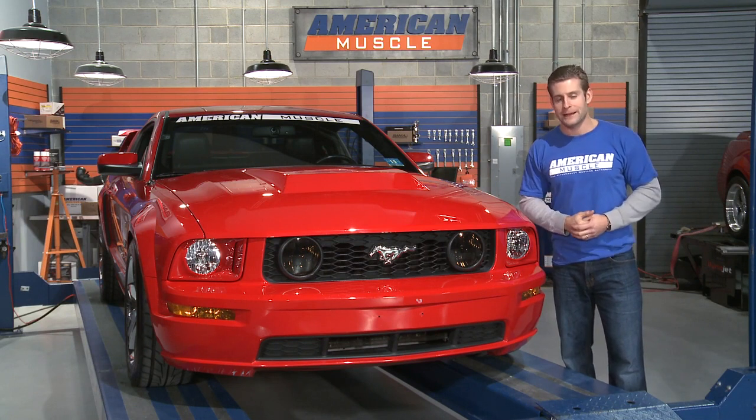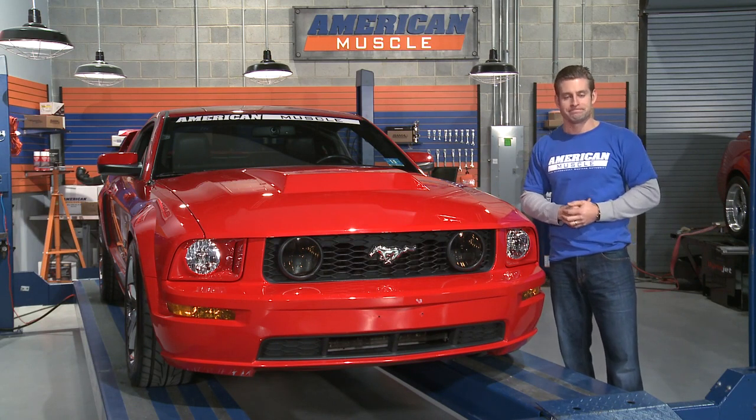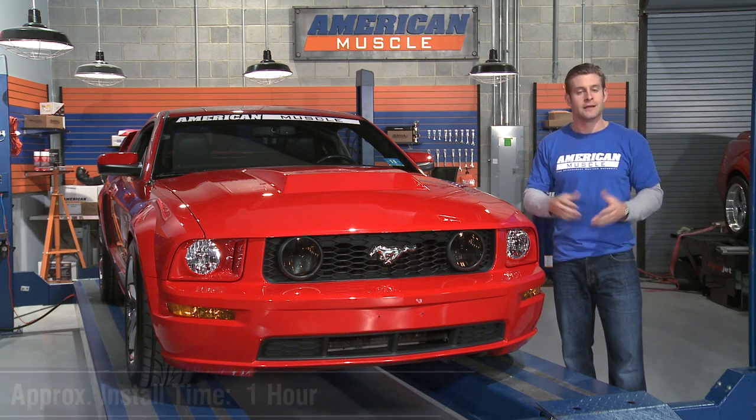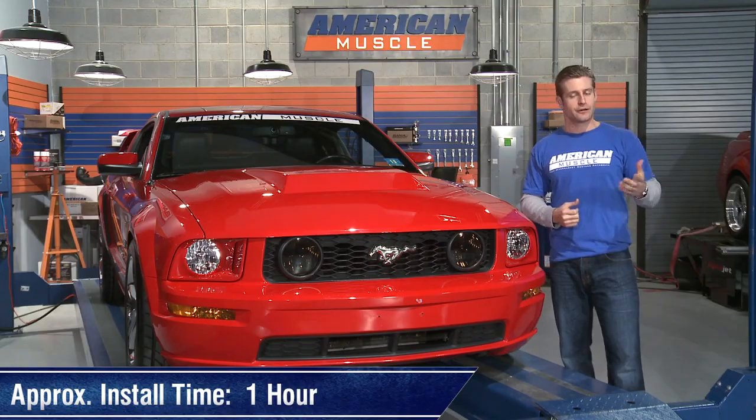Grab a buddy and lower the new hood into place, being careful not to scratch the new paint. Once you get it lowered into place, simply tighten the four bolts holding your new hood to your factory hinges, and you're done. Everything should take you under an hour.